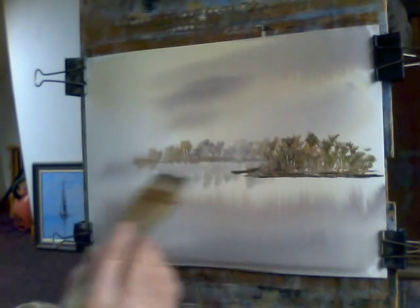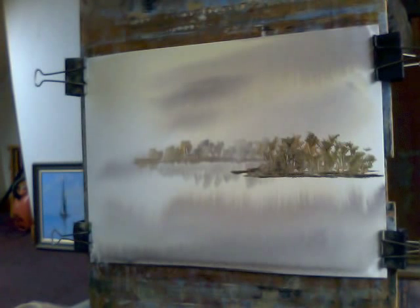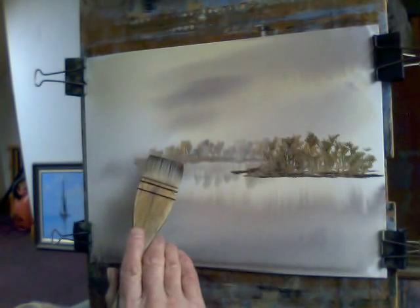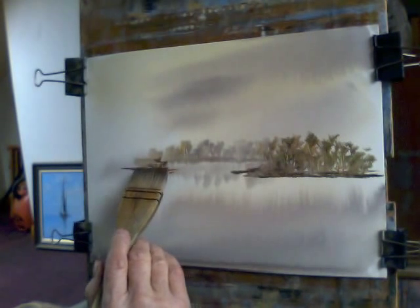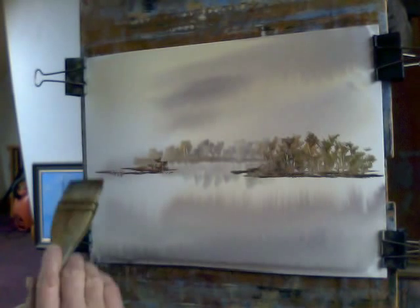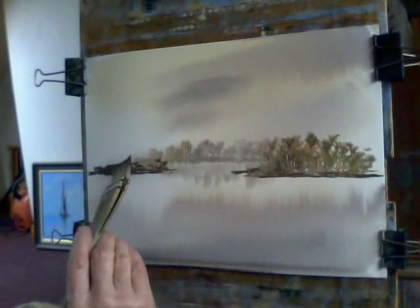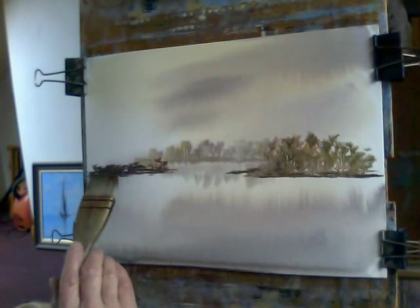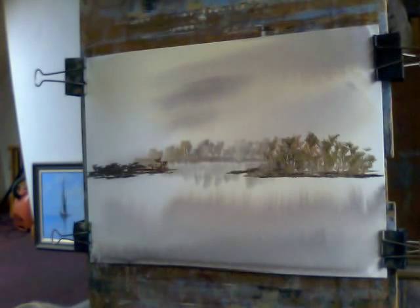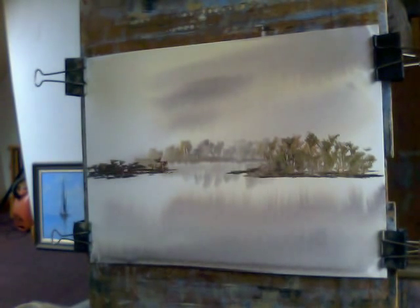I'll do a similar one but bigger on the other side — I don't want to make two the same because it'll look monotonous and it won't look authentic. Same sort of colours, coming over about there. This brush holds a lot of water and it disguises itself and traps the unwary, so if you use one of these types of brush, watch out for it. It's a great brush but it does provide a bit of a trap, so I'm going to clean the brush.